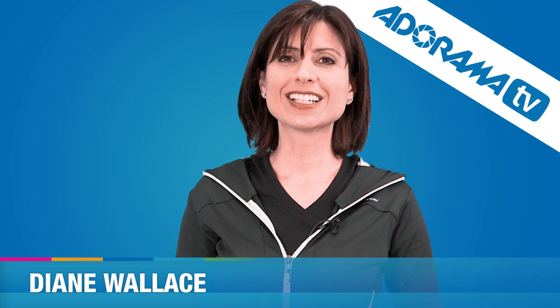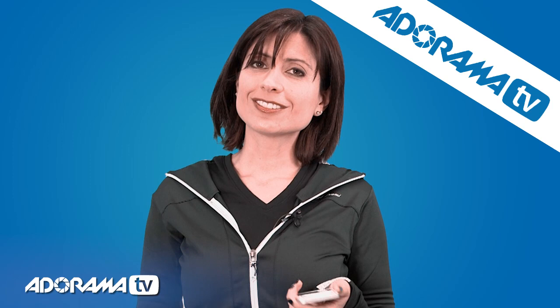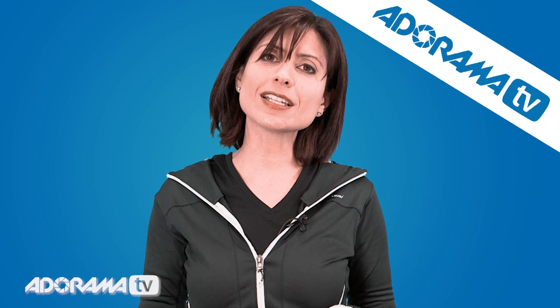Hi, I'm Diane Wallace. Welcome to AdoramaTV. I don't know about you, but I love my phone. I use it for everything. It's always with me, and I love taking pictures and sharing them, but they're always digital. I can share them on social media, I can text them to friends, but I never get to really see them in print.